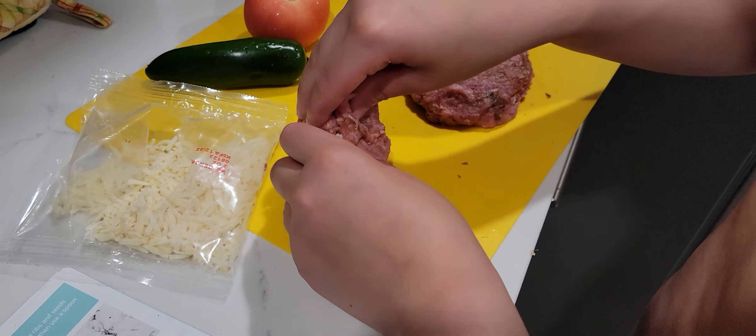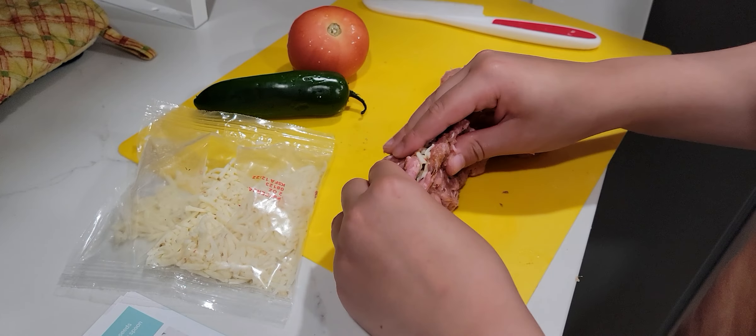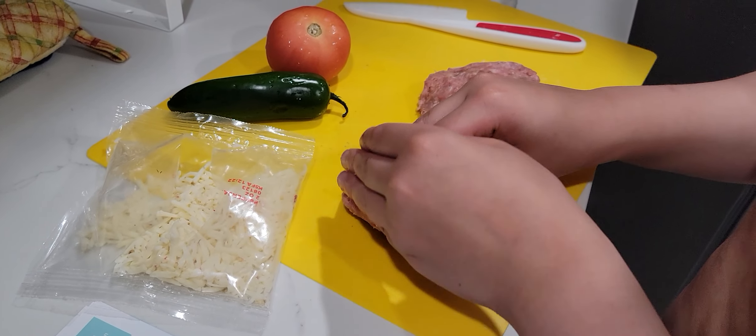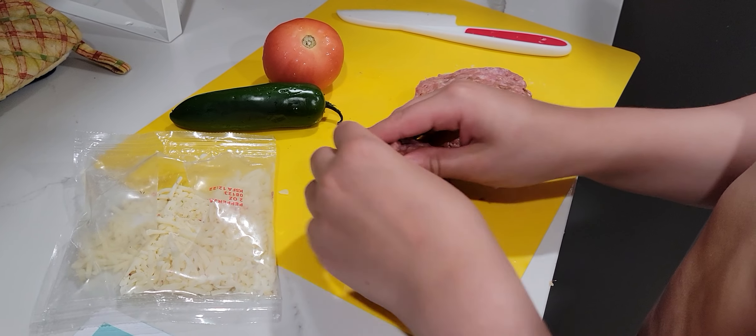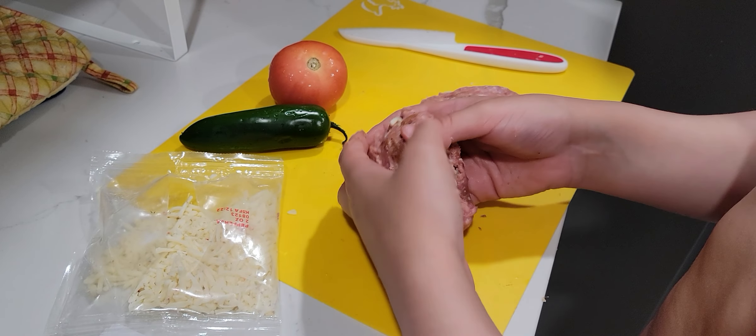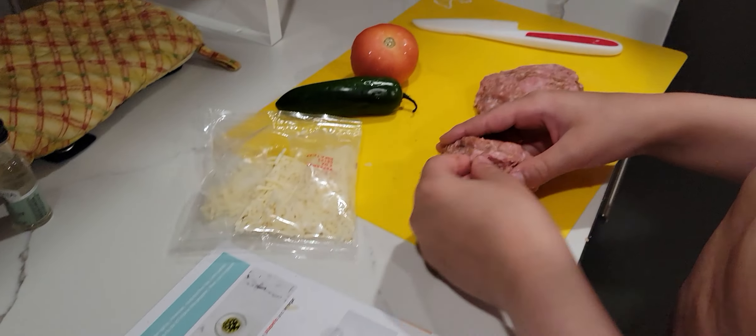We're making cheese stuffed pork burgers. So basically what I do is I just seal it up like a taco, fold this and stuff. And then I just kind of move it with my hands until it's really good folded.